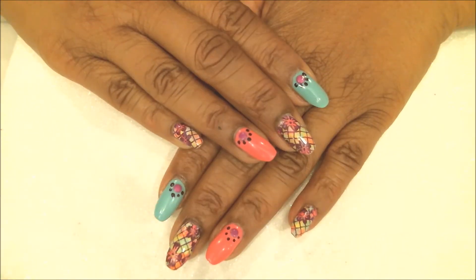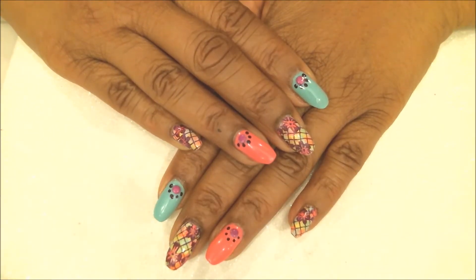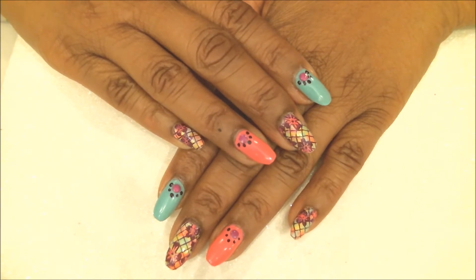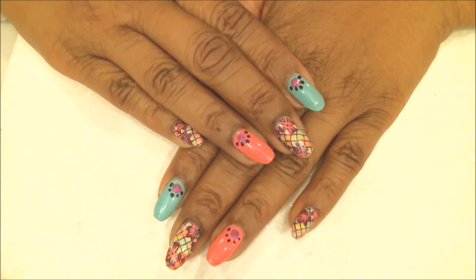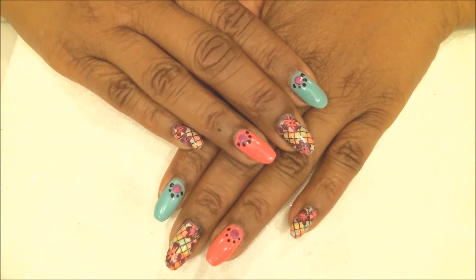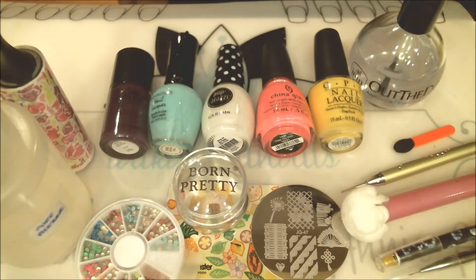Hi guys, this is Annie. I hope you all are doing great tonight. I am coming at you with my first spring manicure for 2017, and this one could also be used for Easter if you'd like — the colors are perfect for that. Let's begin, and these are the items I will be using on this manicure.